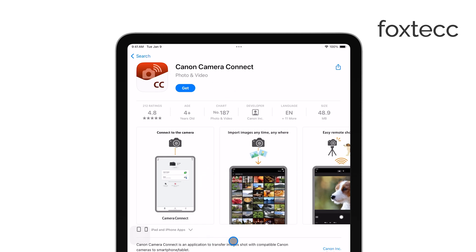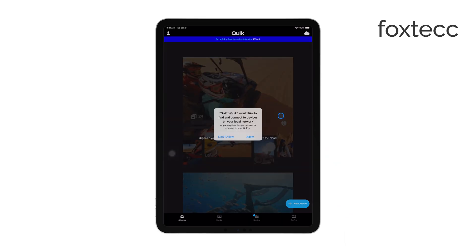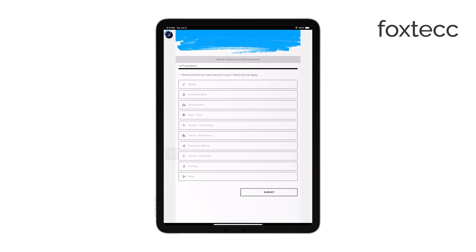Once the app is installed, follow the instructions provided to connect your camera to your iPad. The app will guide you through connecting via Wi-Fi, Bluetooth, or even a cable, depending on what your camera supports.